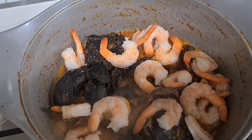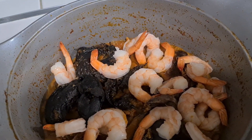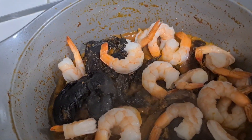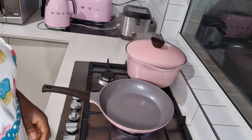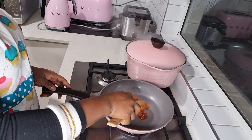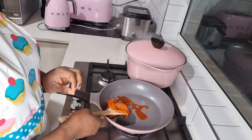Next I added the fresh prawns, so I'm waiting for all of them to cook. Now I'm going to fry the egusi — you can see that I've already blended it. I like to fry it.